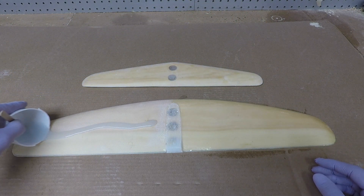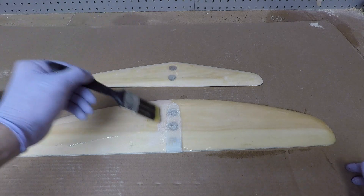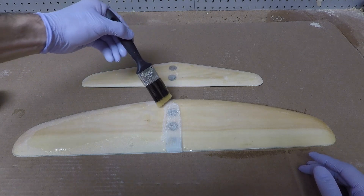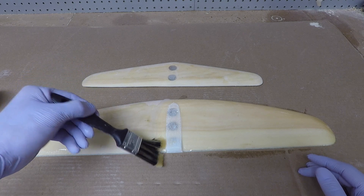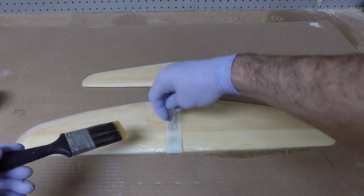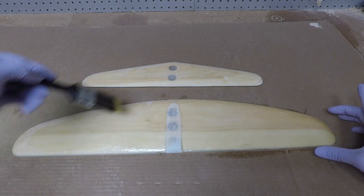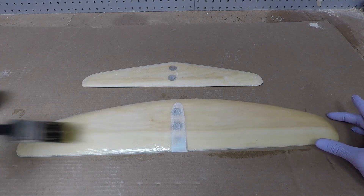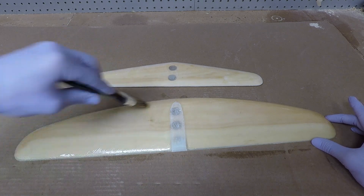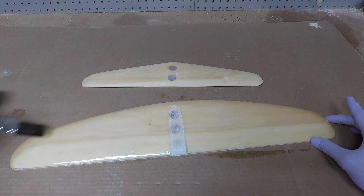I've already brushed that side, so we're just going to do this side now. Put some epoxy down, roughly spread it out at first being mindful of where we molded, then carefully go up against that edge. Sometimes it's difficult to sand that out nice and smooth near the mold, so laying some epoxy in there nice and thick smooths it out really nicely - that's a good tip to keep in mind. Brush as evenly as you can, doing strokes going one way and then the other, finishing with nice even strokes.